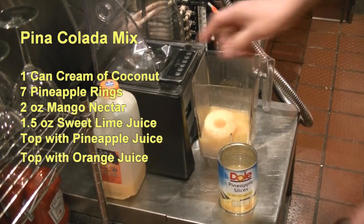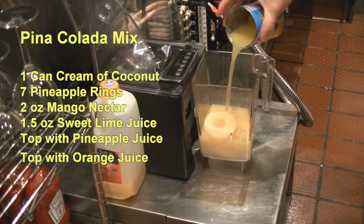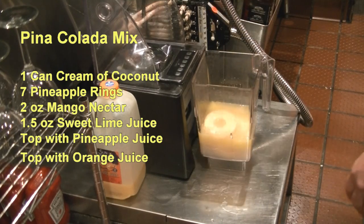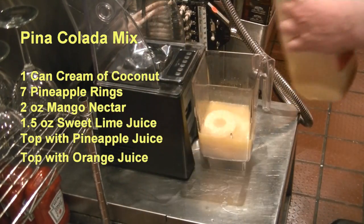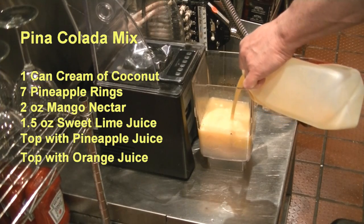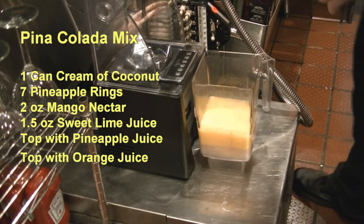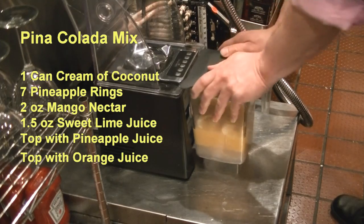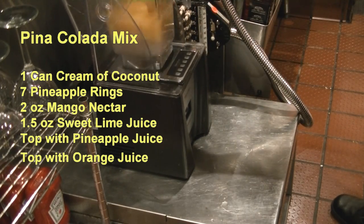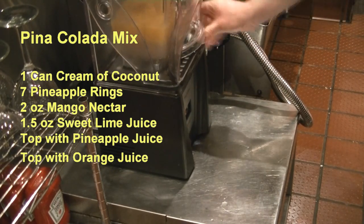And then you're going to top it to the top of the pineapple rings with your pineapple juice. Now that the ring is submerged, we're going to put a top on this blender and blend it.